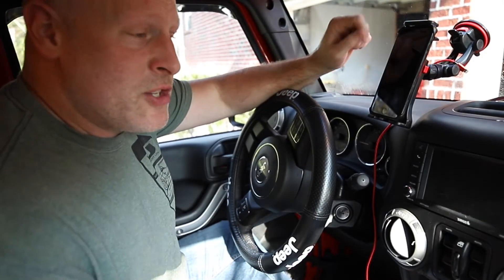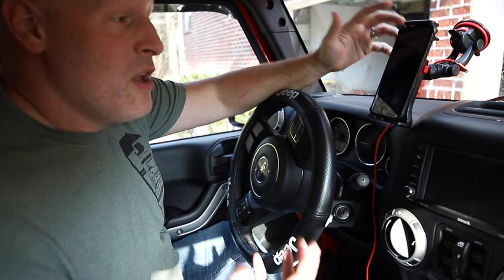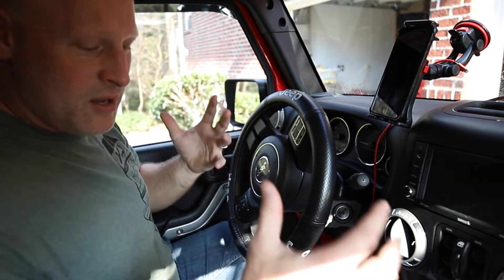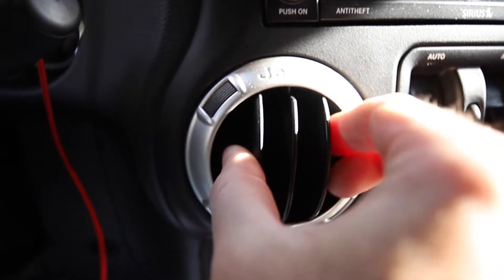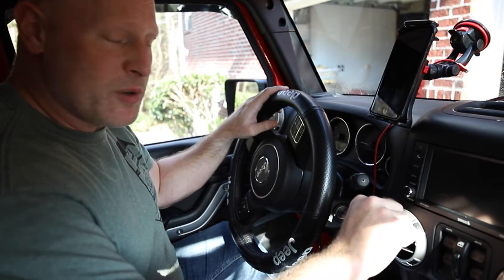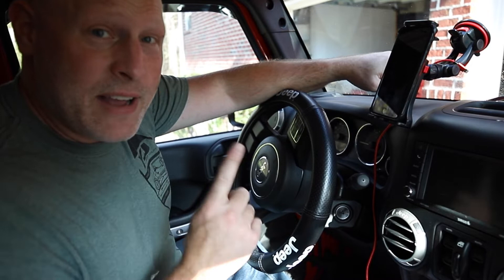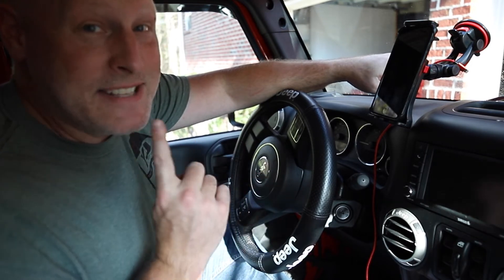All of that stuff is not ideal when you're out on the trail and you want your stuff mounted securely. The trouble is the JK doesn't actually have a great place to store your phone — there's no good place in the dash, and the vents don't really work well for the vent-style cell phone holders. So today I've got the fix for this, and it's amazing.